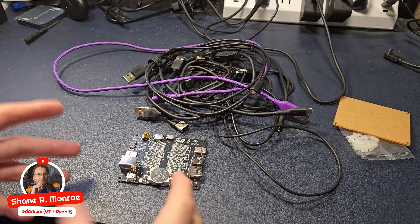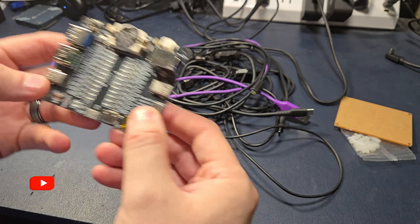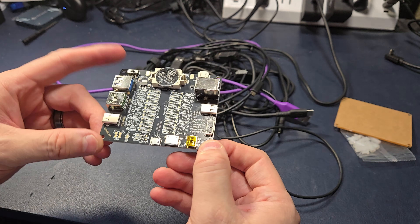Hi everyone, Shane R. Monroe here. I got something a little different for you today. This is a USB cable tester. You're probably thinking, holy crap, they make those? That's what I thought. I heard about this and I'm like, hey, I gotta have one of these.